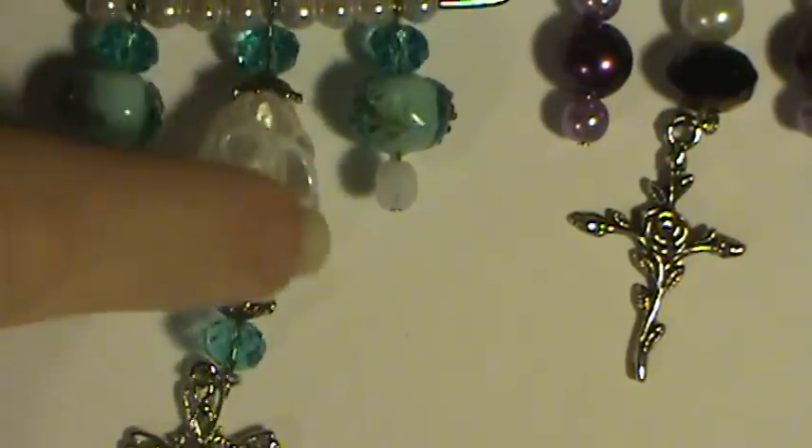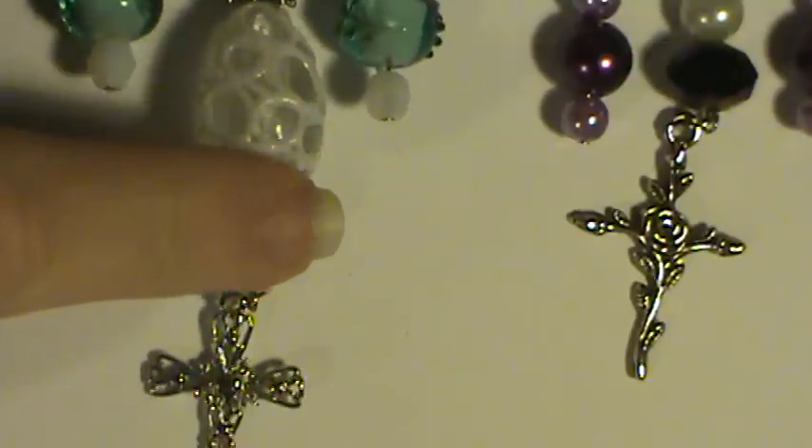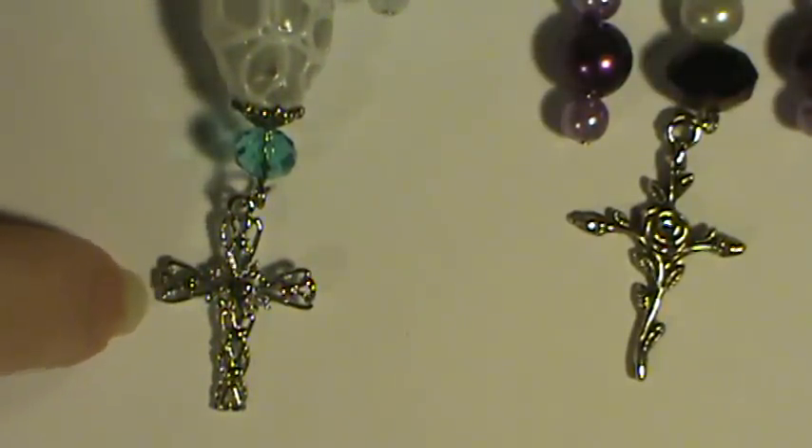This large bead here I actually got from Walmart. I couldn't believe that because I think it's really pretty. And the cross here I also got from Walmart.